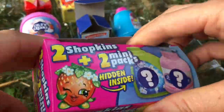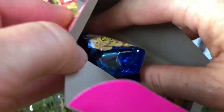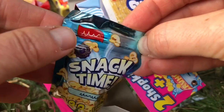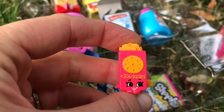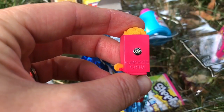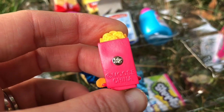Now we have two more Shopkins in this box. It's snack time — some fish crackers from the pantry. We got Chris P. Crackers. I love that name! And it's S2, so series two.